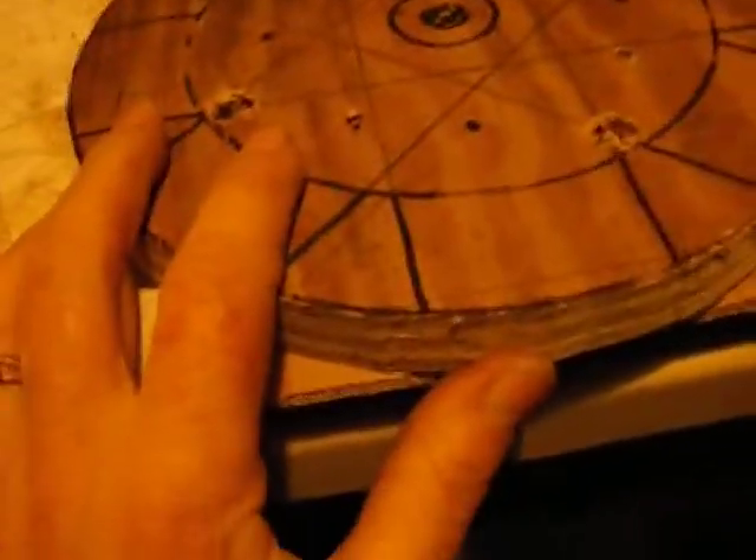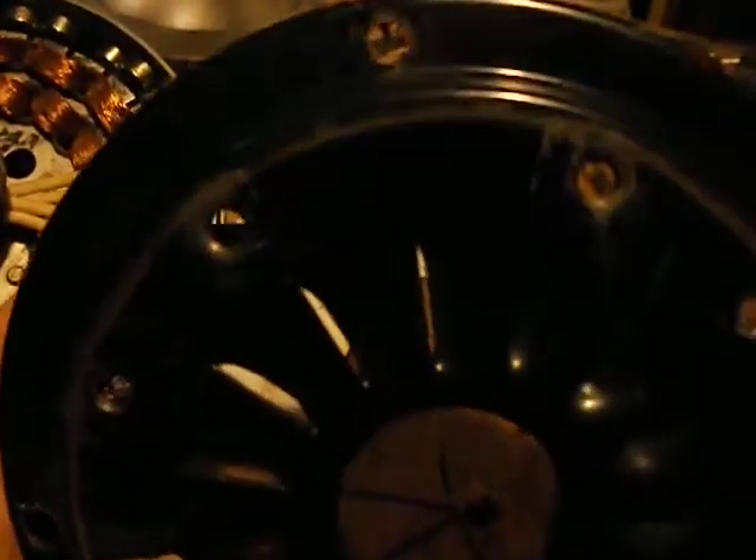Because over here where I mount the original blades — here and here — the bolts are getting stripped, and they're coming loose on me. That was my problem, so I had to take this one down.